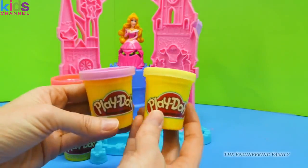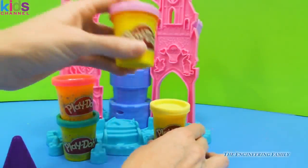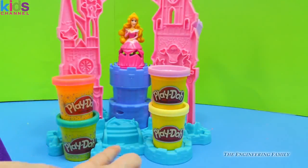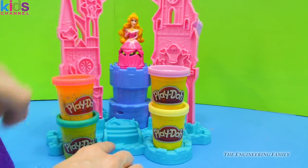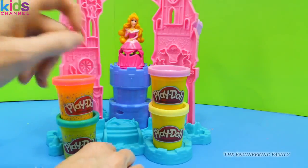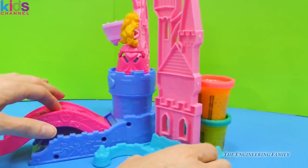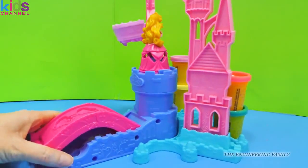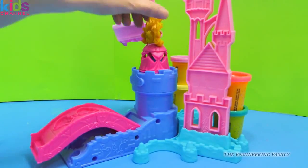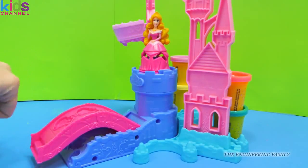We also have regular pink compound and regular yellow compound, otherwise known as Play-Doh Soft and Fun. There are all these fun designs in the castle, and Aurora's way up there. We're going to turn the castle around — and do you see what we have? We have a bridge! Let's turn Aurora around so we can see how beautiful she is in that dress.